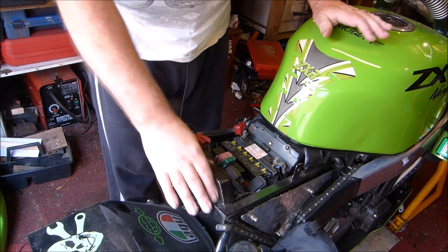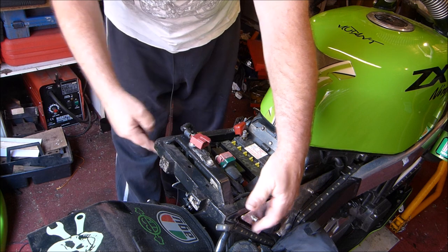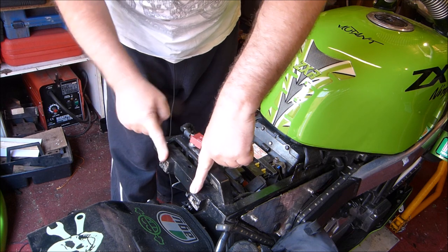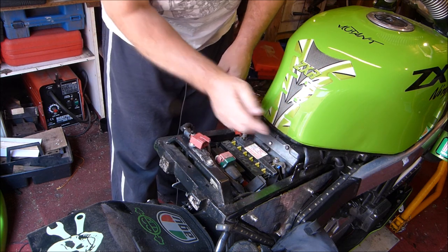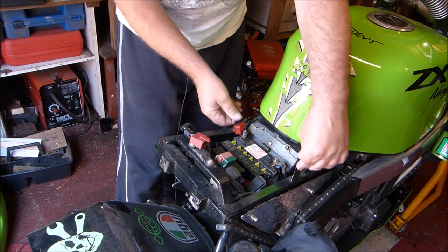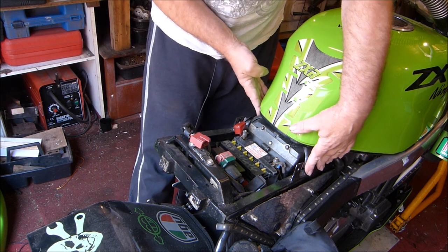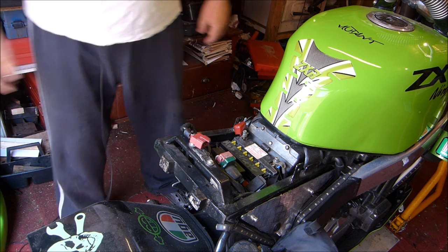I made the subframe myself — fixed the top bar first, fixed it to the frame, then fixed the bottom bar, cut it to size, and welded it all together. I put extra bits on because the seat was a bit too close, so I added those to pull the seat back — that was a mistake when I made the subframe. I put the fixings that were originally on the other subframe onto this one, so the petrol tank fixes exactly the same way.